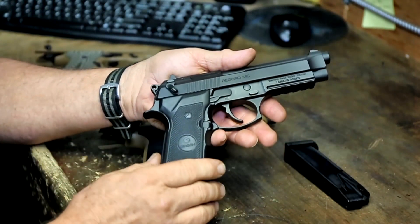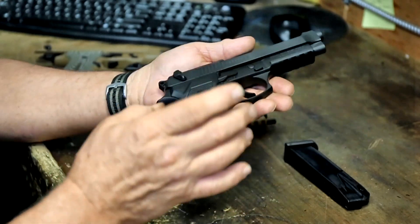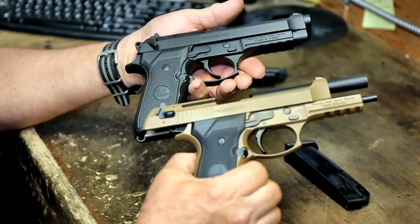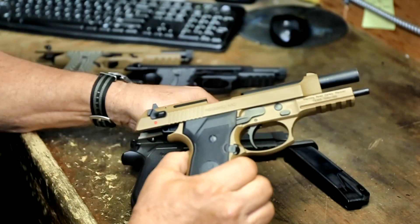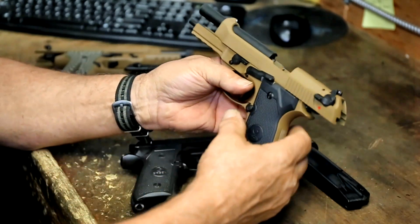We have a slide release, takedown lever, and decocking lever. It's all machined from aircraft aluminum and it comes in different finishes — here's your dark earth and our blue. The differences are just in the finish. These are our standard Regards.